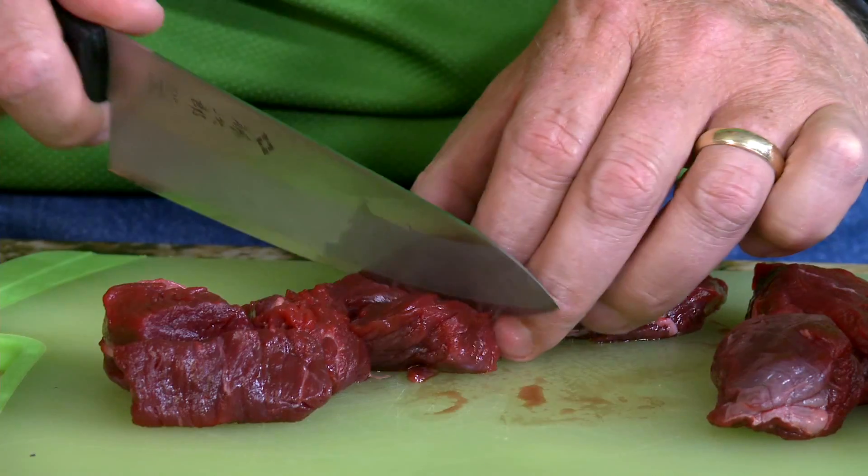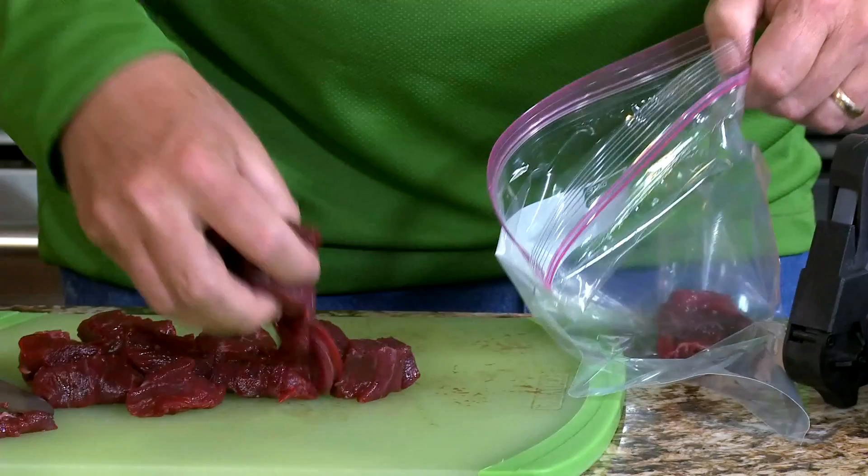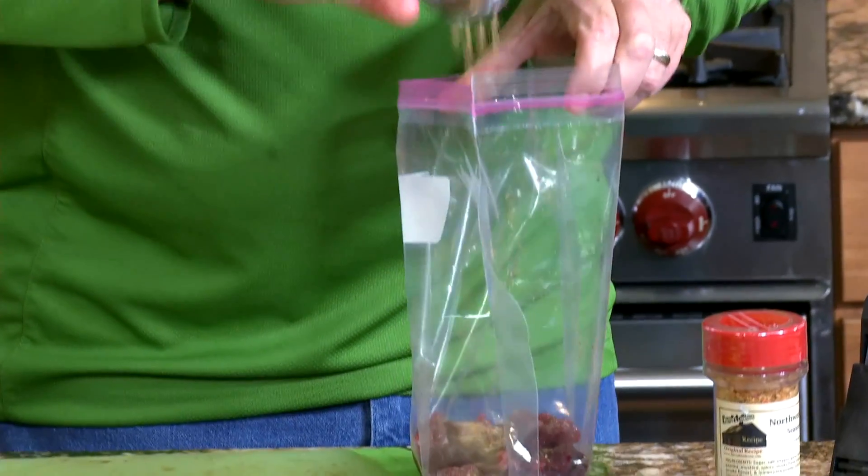Start by cutting bear steaks into two-inch pieces. Place the cut meat into a sealable bag and season with Harrods Cookhouse Northwest Steak Seasoning.